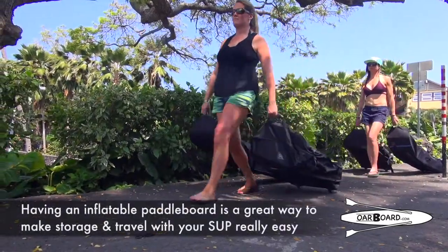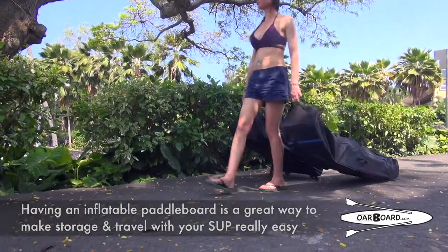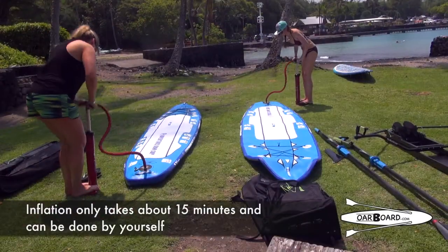Having an inflatable board is a great way to make storage and travel with your SUP really easy. Inflating them only takes about 15 minutes and can be done by yourself.